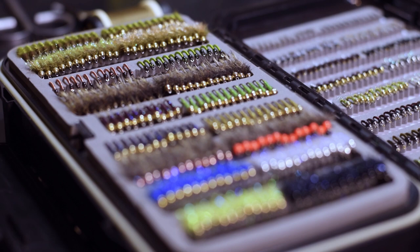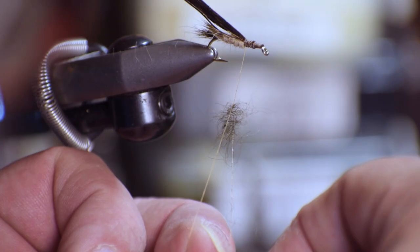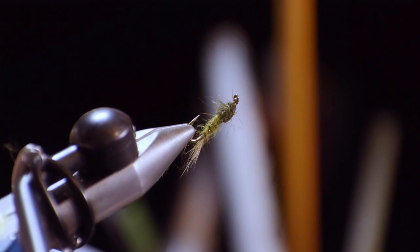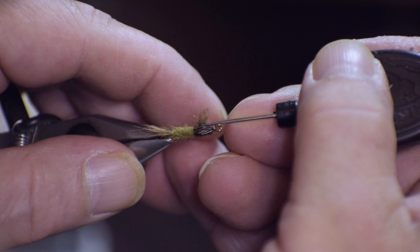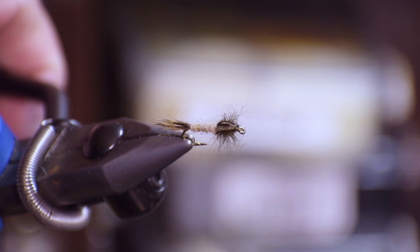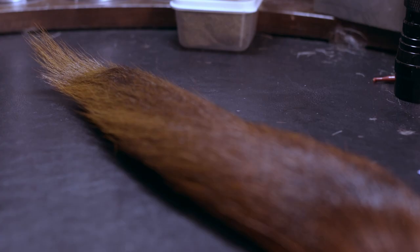Filling the nymph slots in a no-hackle box is pretty easy. A similar effect that you might get by using hackle to imitate legs or gills on a nymph can be easily achieved by picking out coarse dubbing with your bodkin, or roughing it up with a velcro brush. Tails on nymphs can be imitated using a variety of furs rather than feathers, to similar effect.